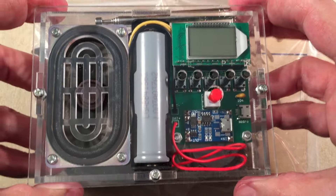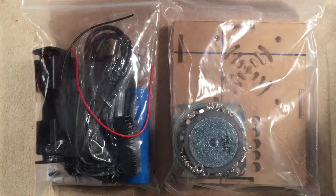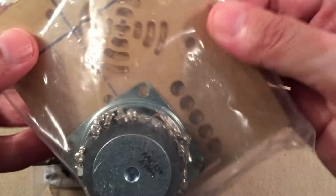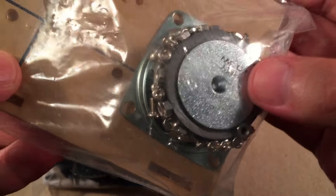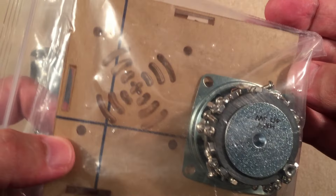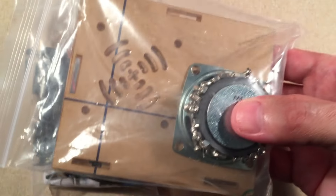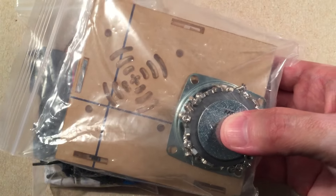Looking forward to building this new kit. In the kit you get this enclosure — a different kind of speaker, that round speaker. You get a clear enclosure where the speaker goes. It's got all these different sides. Honestly, the most time is spent putting the case together.